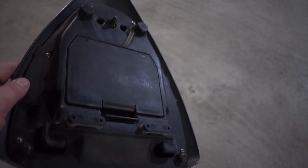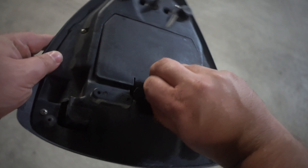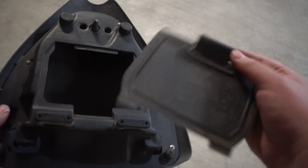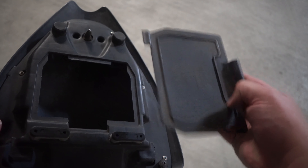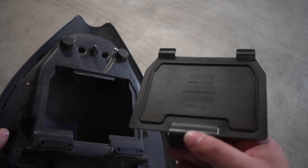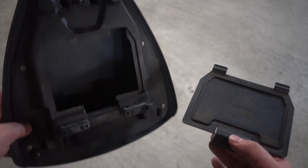So both of these are obviously genuine parts — they're not aftermarket copies. It's a little bit hard to open but once you get it open, all good. There's the Aprilia logo in there, upside down of course. And there's another logo on the inside of that cowl as well.